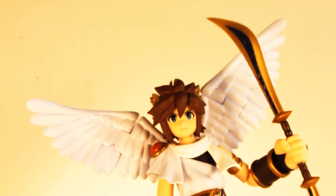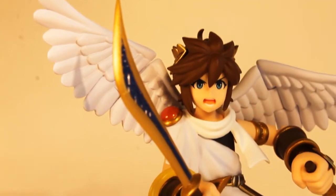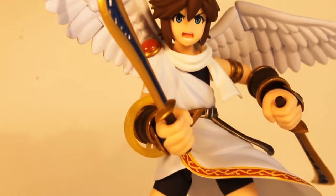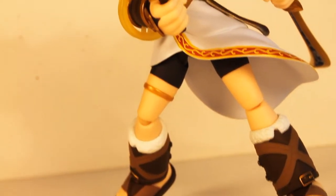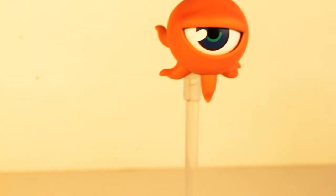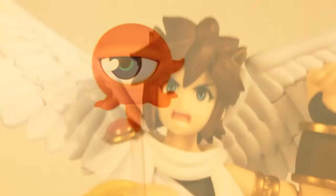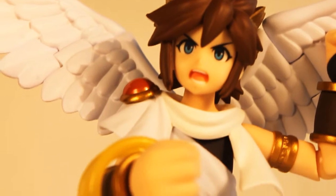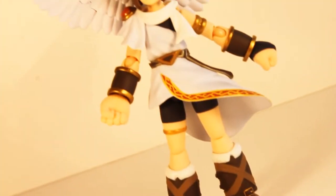Palutena's bow comes to life in a completely video game accurate representation. Either together as a bow, or in a dual blade style, this accessory looks amazing, especially when used in conjunction with the golden halos that are shown in the game. The mono eye figure is a creative inclusion to the Pit figure — he looks perfect and even has an articulating eye and a stand. The typical Figma accessories are great and are more or less as functional as they'll ever be, my favorite being the articulating stand.